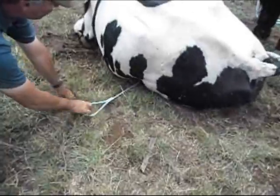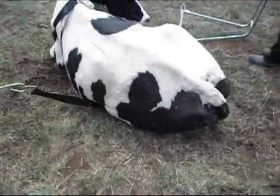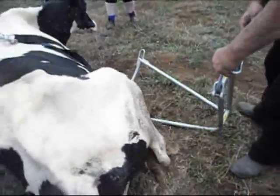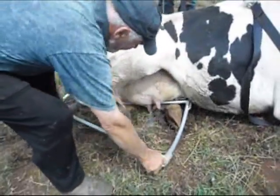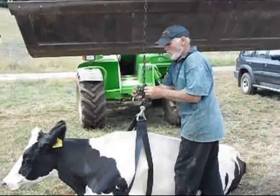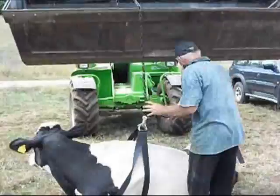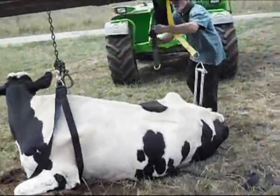And here is another example of the strap puller in use as it pulls the strap under the cow. And here again, the leg is lifted over the chair and the chair positioned between the legs of the cow. And now that the chair is between the legs of the cow, all that is left to do is connect the straps to the respective connecting points and you are ready to lift.